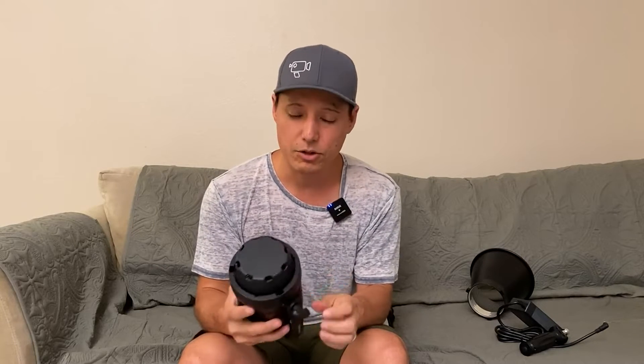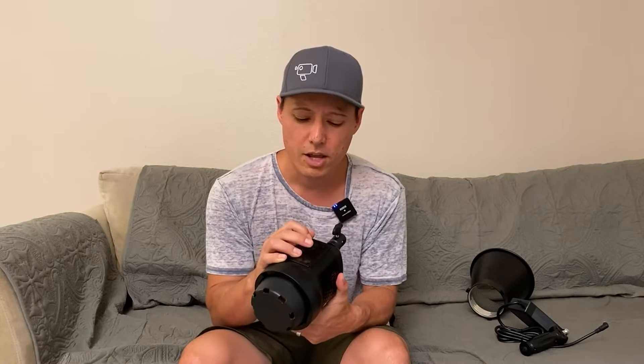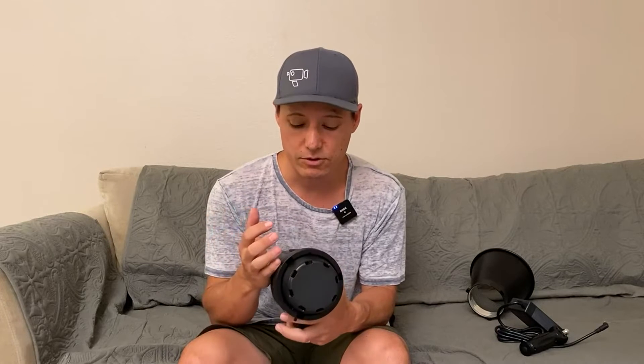This light only runs daylight balanced, but you have a nice little knob on the side with a pretty decent feel to it that lets you adjust your brightness, as well as adjust the different lighting effects the light allows you to do.